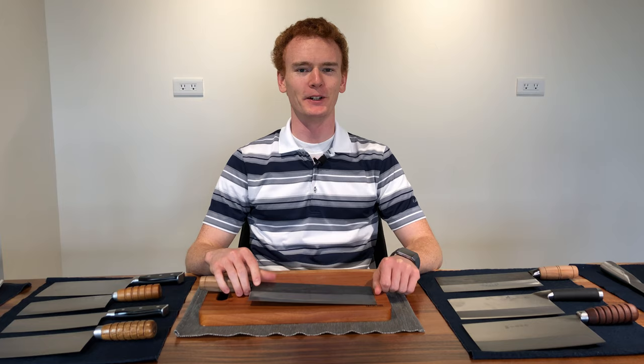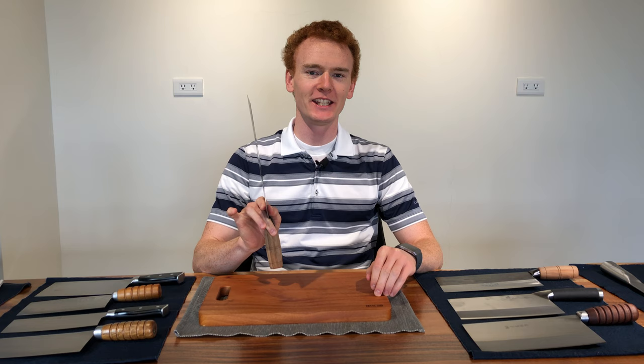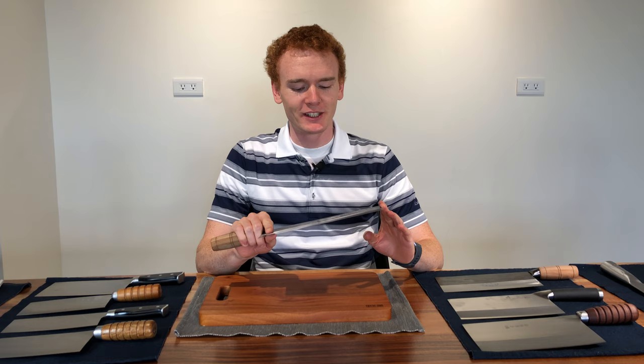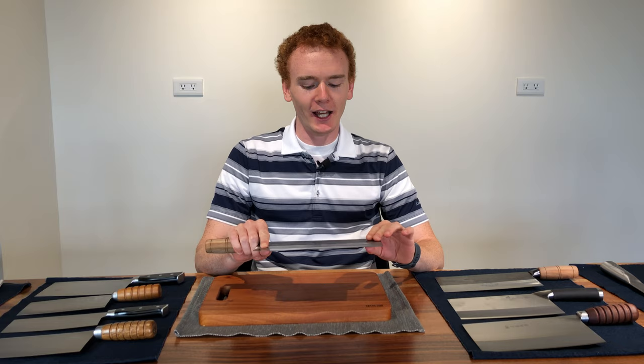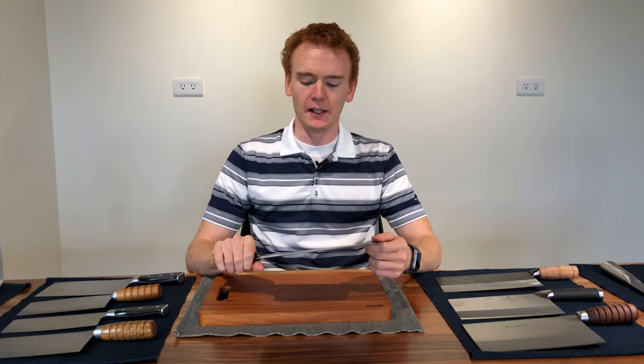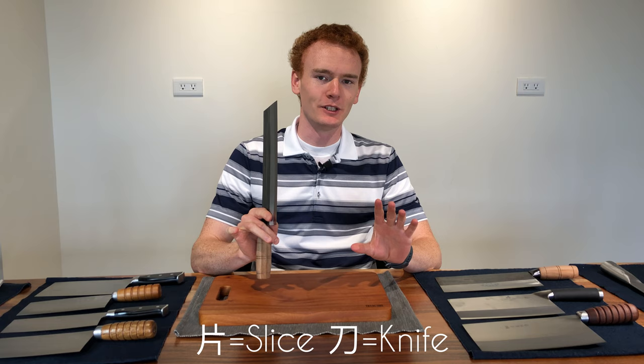Hello, I'm Cooper and today on Cooking with Cleavers we will be discussing the Chinese slicing cleaver, also known as a Chinese vegetable cleaver or Chinese chef's knife. I presently live in Taiwan and speak and read Mandarin Chinese. To get right off the bat, this particular type of knife — the Chinese slicing cleaver — is called a pian dao. The characters literally mean 'slicer knife,' so it is a slicing knife.